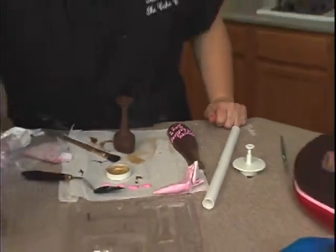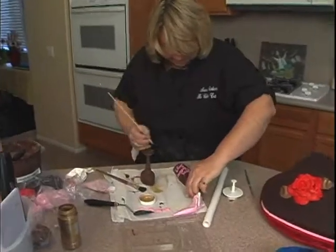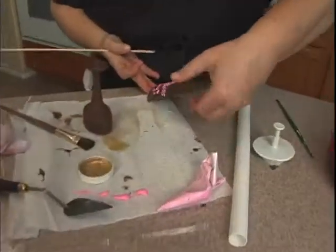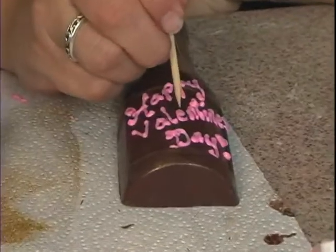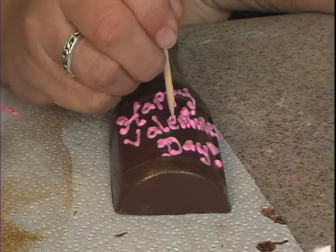Once it starts to sit a little bit, there are two places — like the E and the A — where it kind of filled in the middle, so I can kind of open that back up.